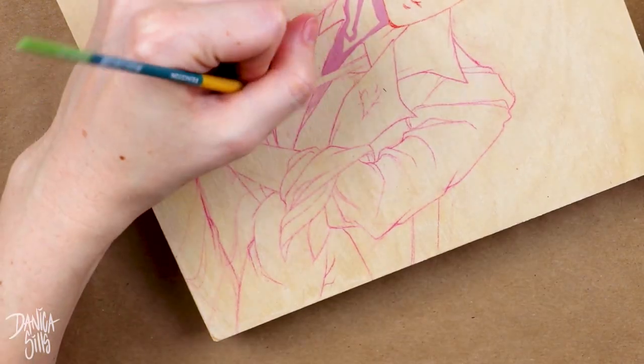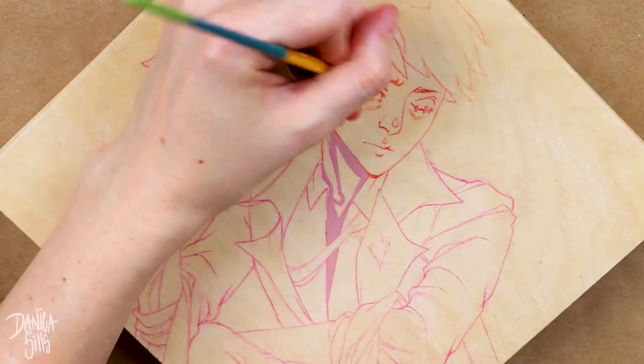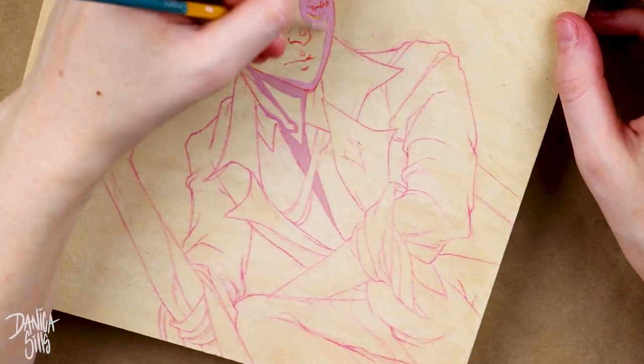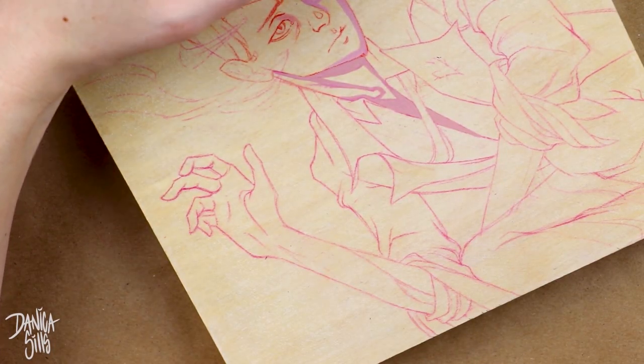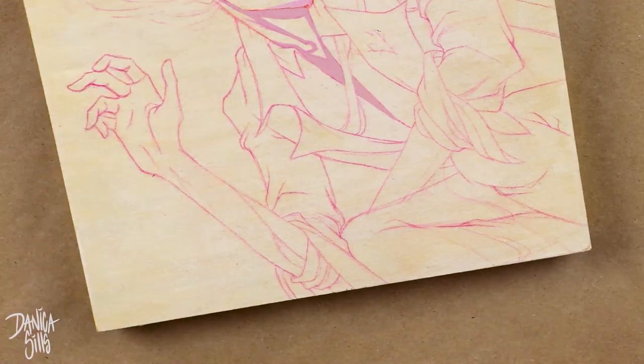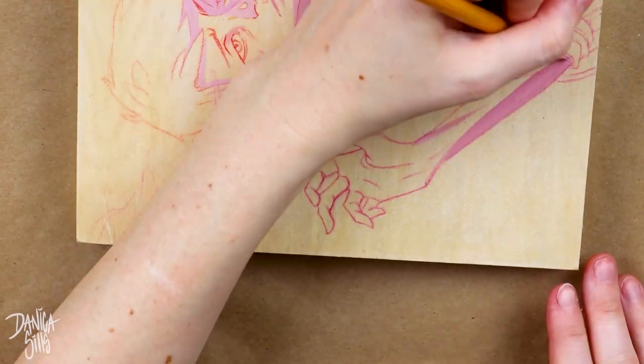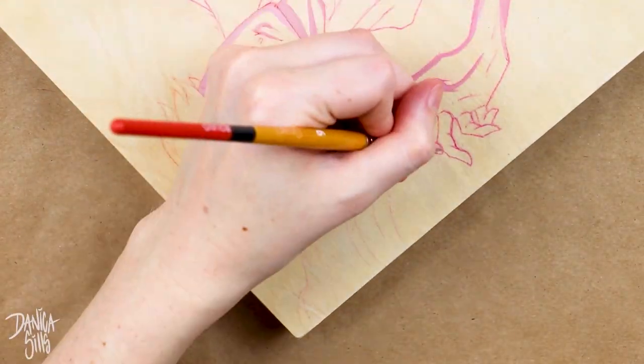Hi guys and welcome back to another video. Today I'm working with a wood canvas and some gouache and I'll talk about the pros and the cons and things that I learned while I was working with this process. I really loved it — there were things I was able to achieve and a certain level of control that I haven't been able to have before, so I can't wait to talk more about it.